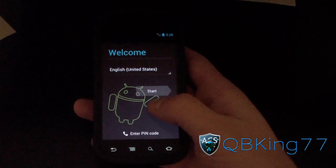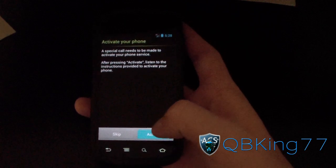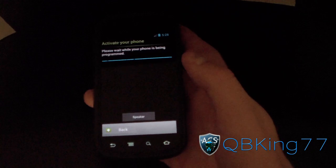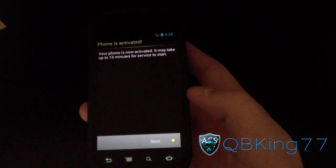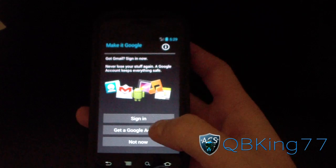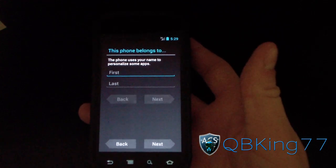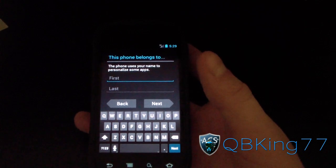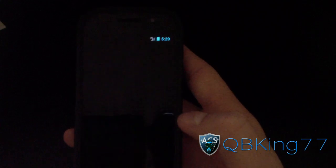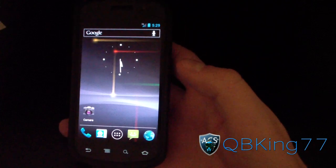It takes you to the welcome screen — it just booted up after I installed it. I'm going to hit Start. It's asking me to activate my phone, so I'd recommend running through this activation process. Once it's done activating, it says 'phone is activated, may take 15 minutes for services to start working.' I'll hit Next, skip the sign-ins, add my name, hit Next, setup complete, hit Finish. Now it takes me to the home screen — 'make yourself at home' — hit OK.